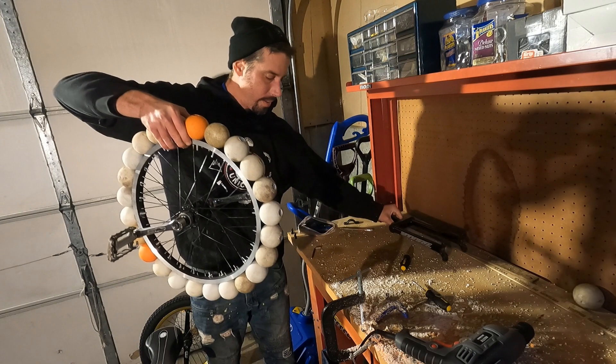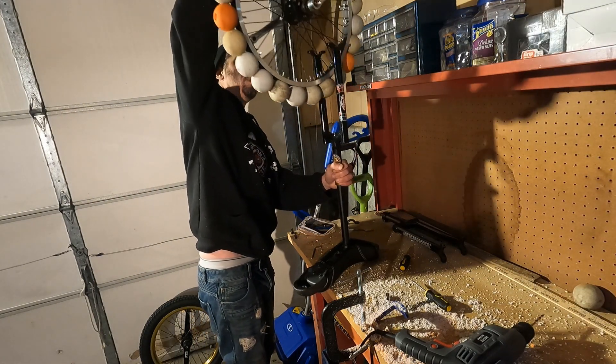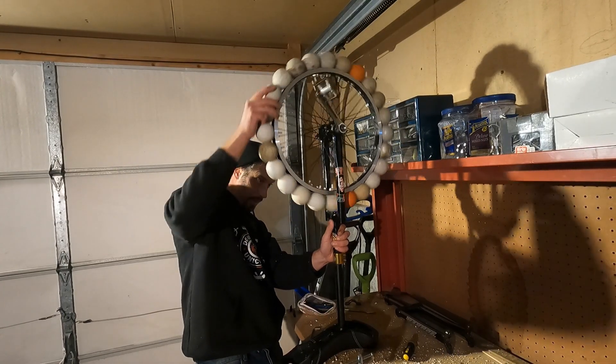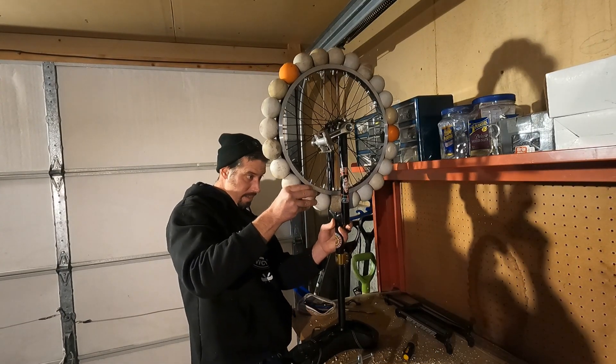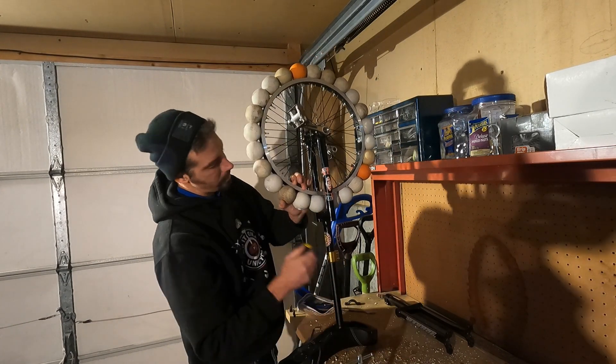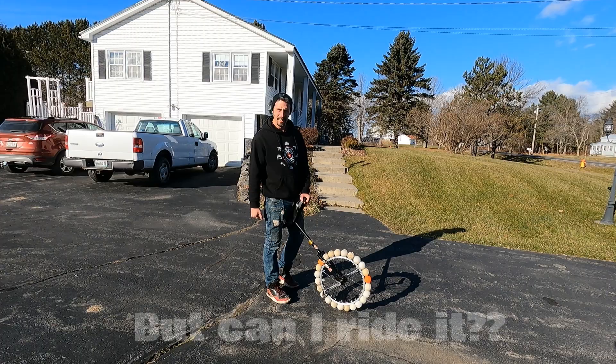Fortunately I had another unicycle frame I could try and fit to the wheel. But the question was whether this other frame would be big enough to accommodate the lacrosse balls. Most of them would go through, and the ones that don't I think I can just push down. Fortunately it worked, and I was ready to give it a shot.